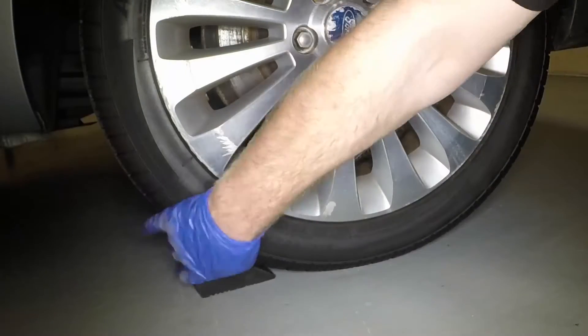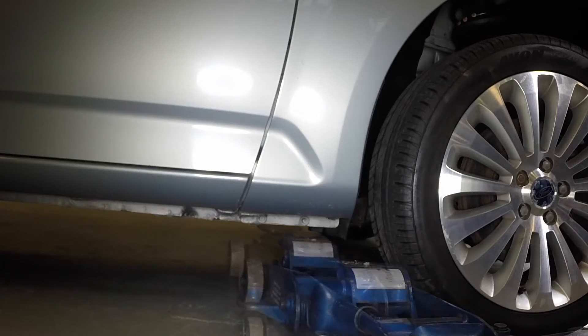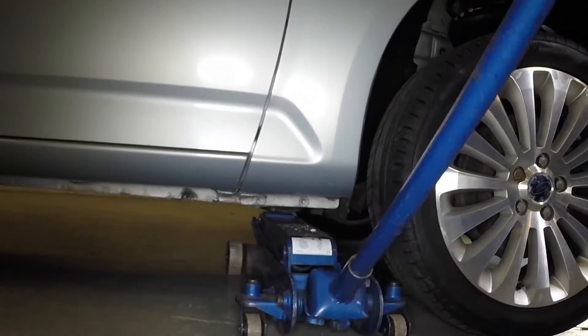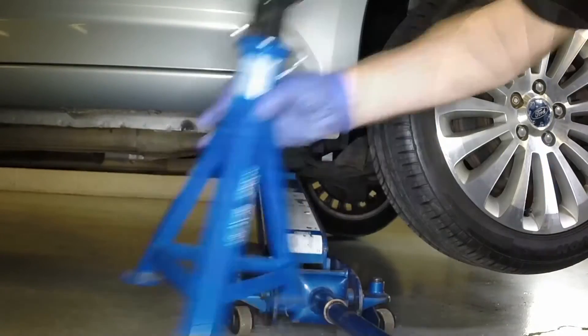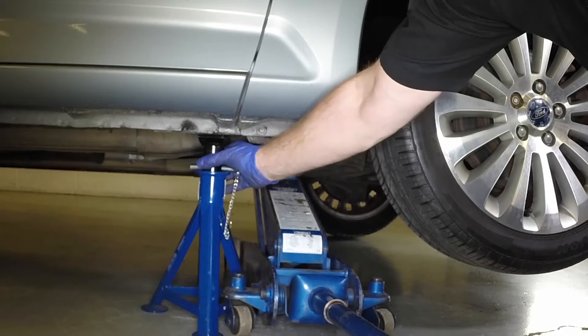Place chocks each side of the rear wheels. Position the jack head under the front subframe rear mounting, then raise the vehicle until the wheel is clear of the ground. Support the vehicle with an axle stand under the reinforced section of the sill flange.